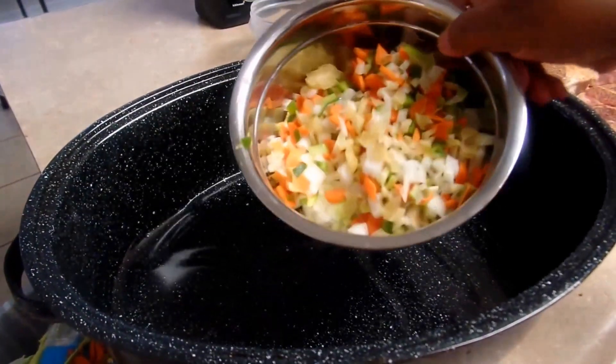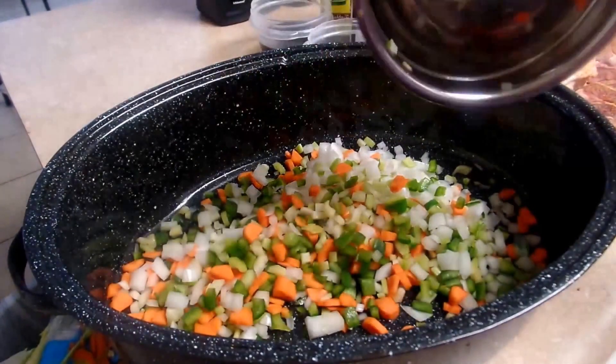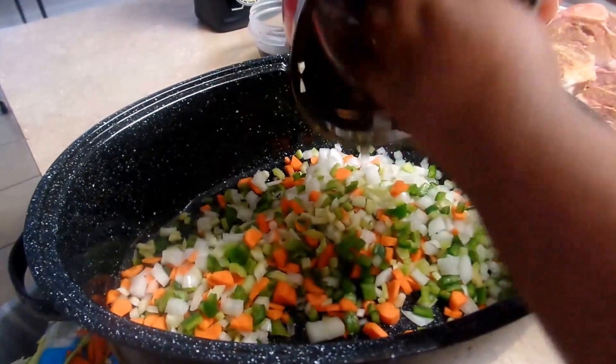You want to take your mirepoix and pour it into your container — have a big roasting pan. I know this looks like a lot of seasoning, but trust me, the flavor is going to be just amazing.